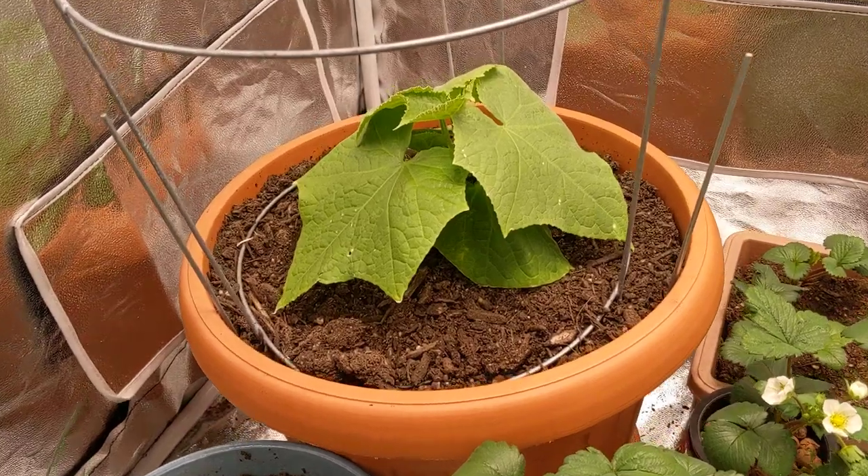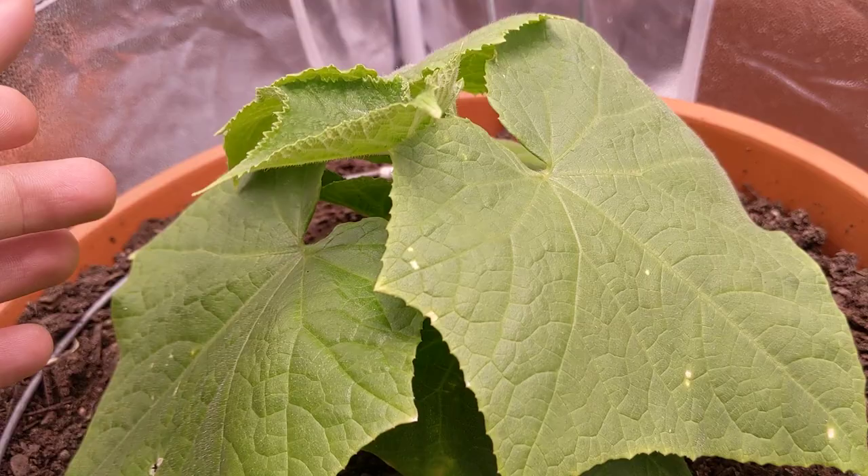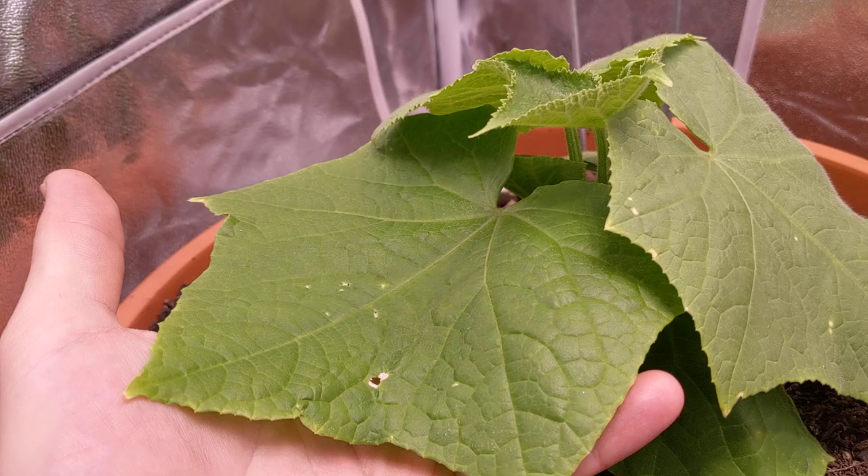Hey everybody, welcome back to my garden. Today I want to show you an update with our Diva cucumber plant. Look at this beautiful plant right over here — it's been growing for quite some time now and you can see the leaves have just grown huge, basically the size of my hand.